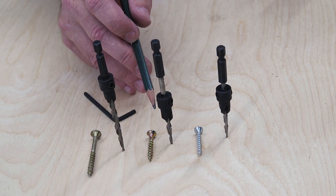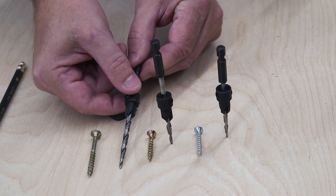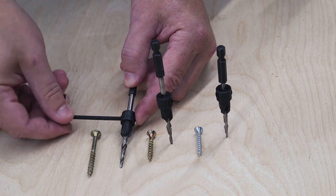You can get countersink bits in several sizes to match common screw sizes, and the cutter is adjustable so you can move it to set the drilling depth to match your screw length. You can buy countersink bits individually or in sets.